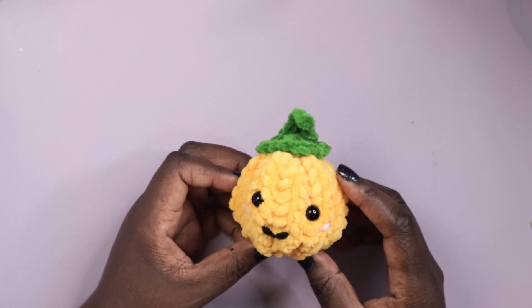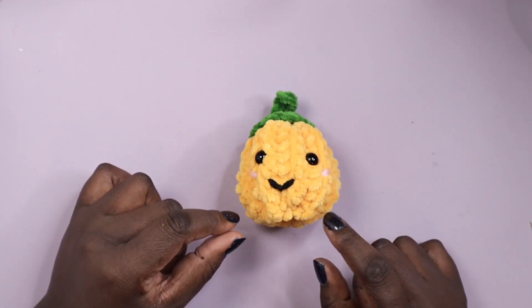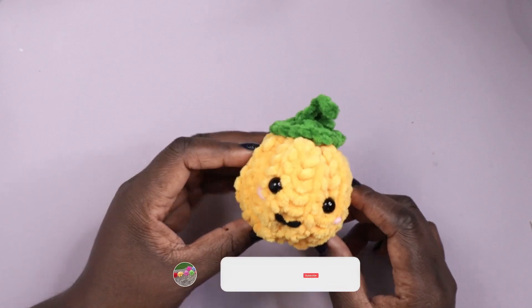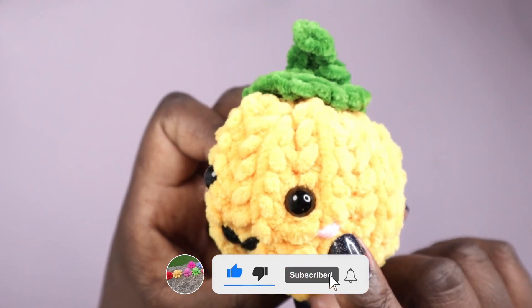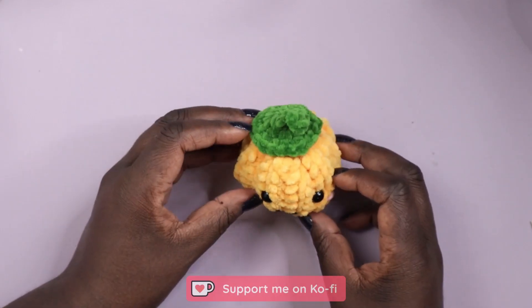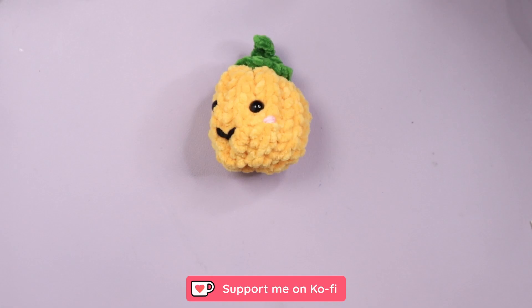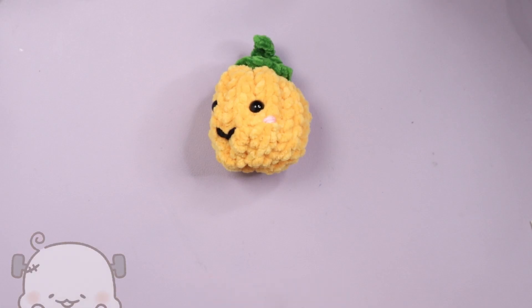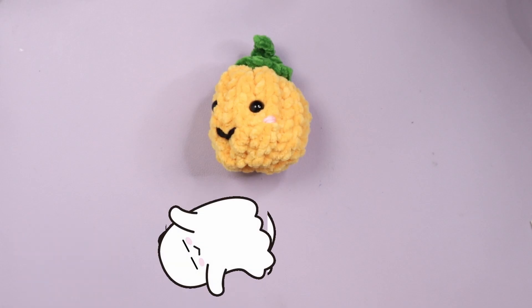That's a cute pumpkin! While I get these little guys onto their wind-up feet, thank you so much for watching. If you'd like to see more, please like, share, comment, and consider subscribing. If you're feeling generous, please consider buying me a cup of coffee on Ko-fi — the link will be in the description box below and any donations are greatly appreciated. Don't forget to hit the bell button to be notified whenever I upload a new video.